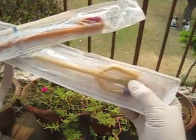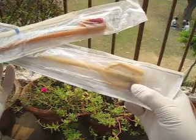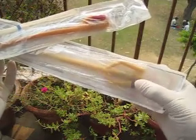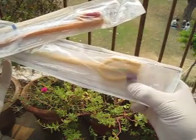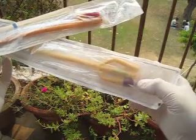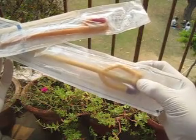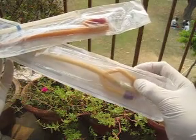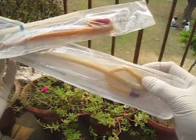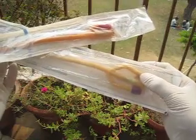This is another catheter which has three ways. You can see the three ports — this purple color ring is where we inflate the balloon, this is where we attach the urine bag, and the third way is used for irrigation, which we use after TURP or TURBT.